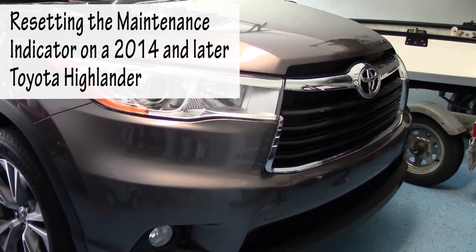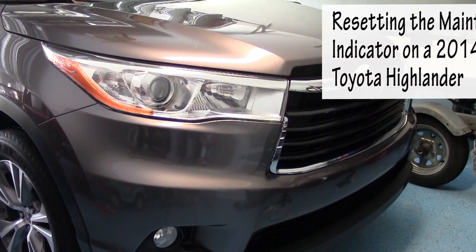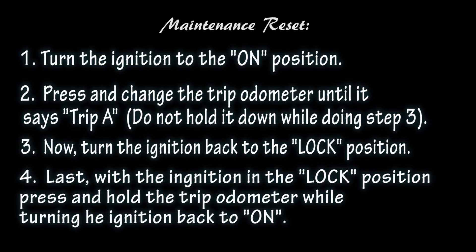Hey, it's Jake here. Today we're gonna reset the maintenance indicator warning on a 2014 Toyota Highlander. Let's get started. Here are some instructions — don't get wound up with these instructions because I'm gonna show you step by step how to do this.